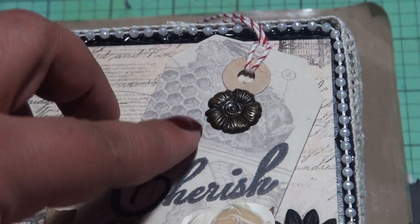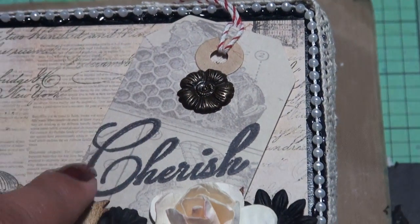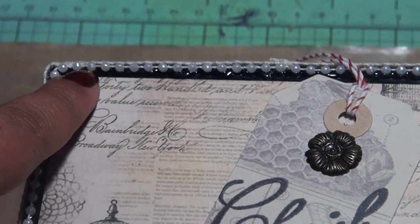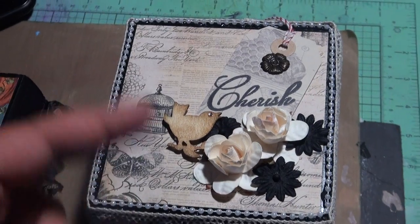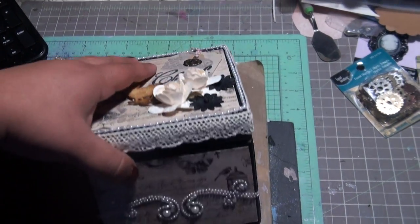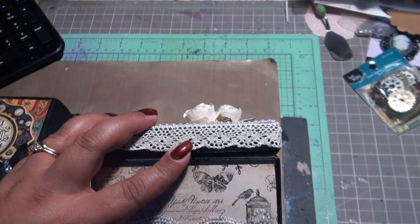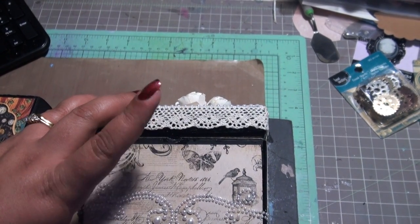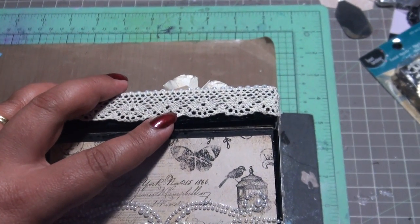This is a tag that I got from Jolee's — it came like this already. All I did was stamp it with 'cherish.' I used pearl string — it comes in that roll — I have a whole bunch of pearls. And I used some vintage lace. I think I got it from Wild Orchid Crafts when I ordered my flowers.